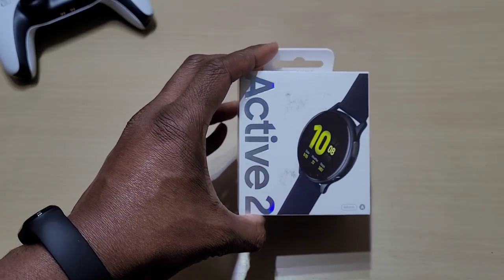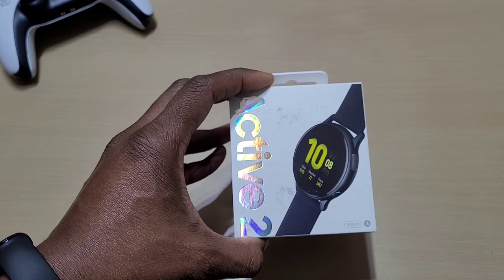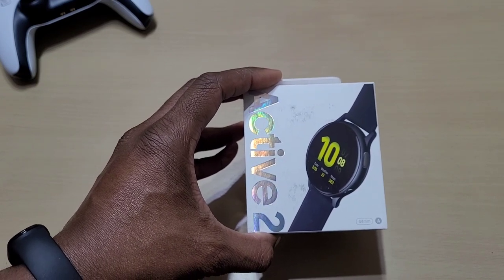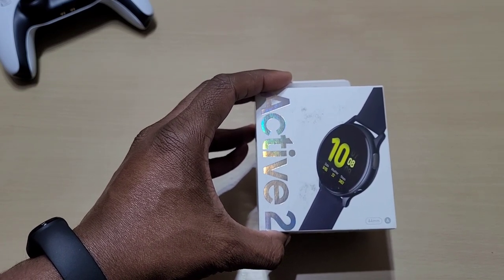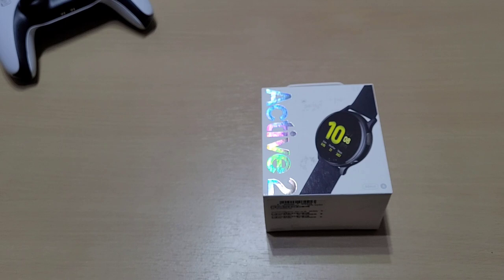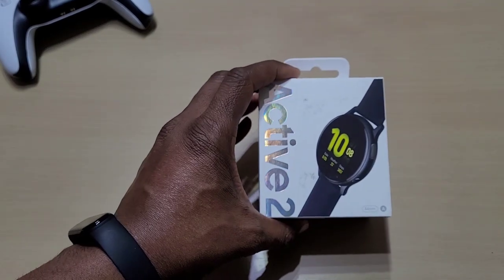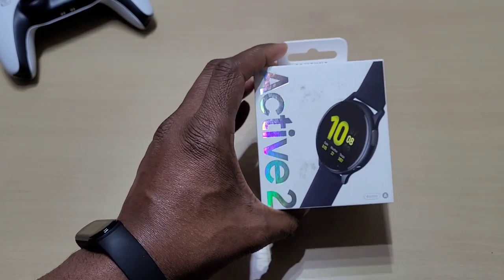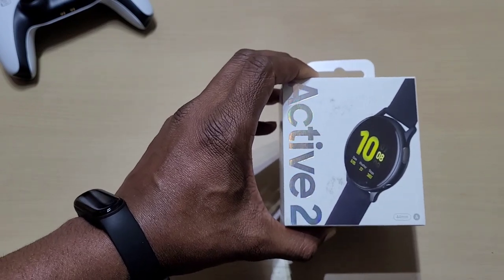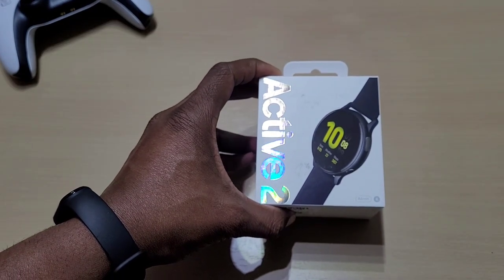We've got a 44 millimeter Active 2 in the color Aqua Black. It's a 1.4 inch Super AMOLED display with a 340 milliamp battery. There should be an update now — like on the Galaxy Watch 3 — where you get ECG and blood pressure monitoring. You've also got heart rate, blood oxygen, and different fitness programs to track various activities.